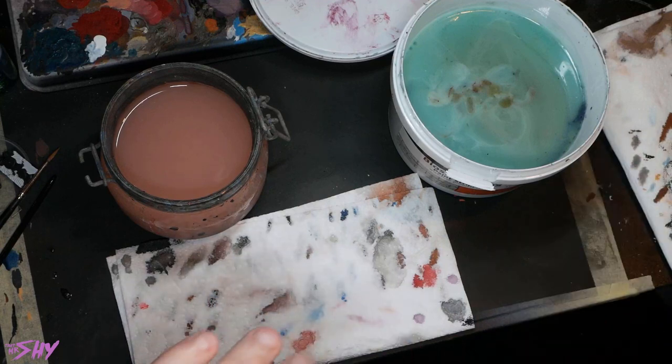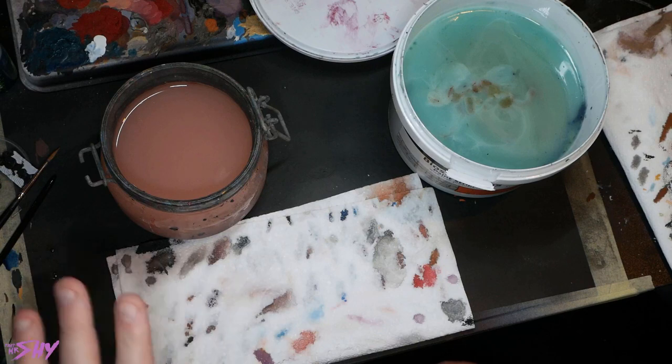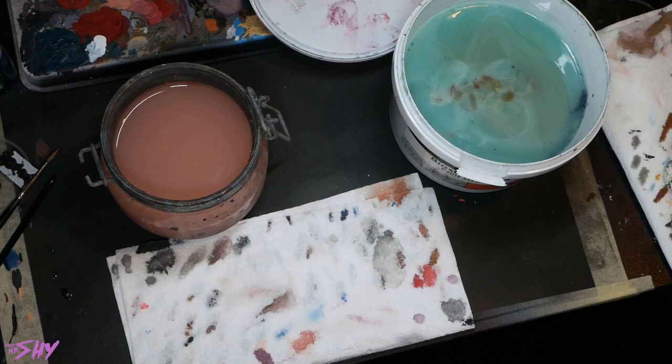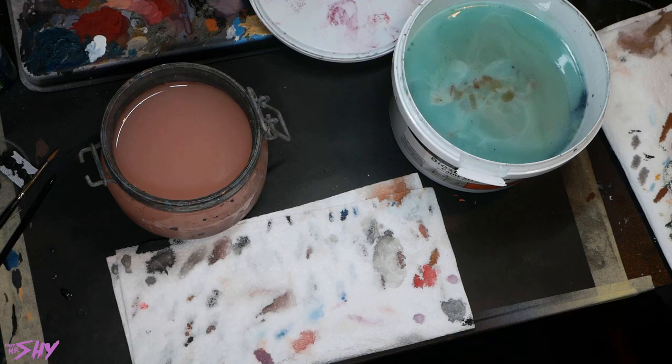Then there's my pot of Biostrip. If you are in the States, it can be quite hard to get Biostrip. My Discord community recently discovered there is a very similar product native to America that's much easier to acquire over there, so I'll try to find a link and pop that in the description as well.